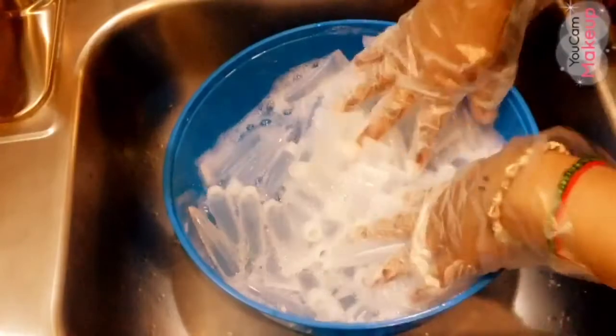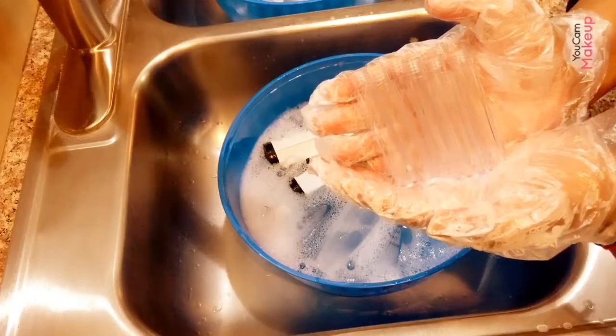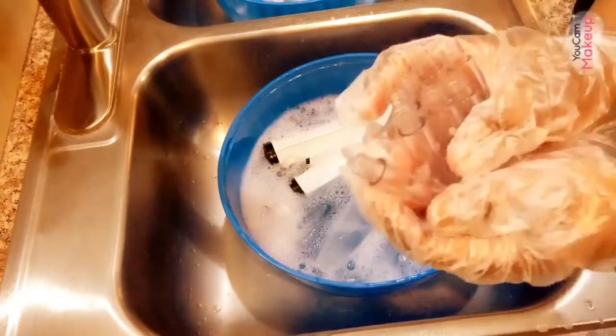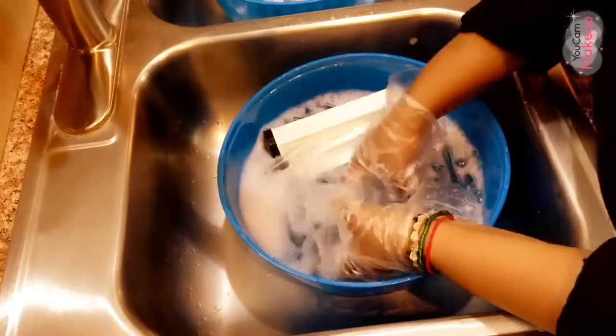And then I'll be back. Yes guys, these are the glass wand tubes and I'm about to rinse them as well along with these...